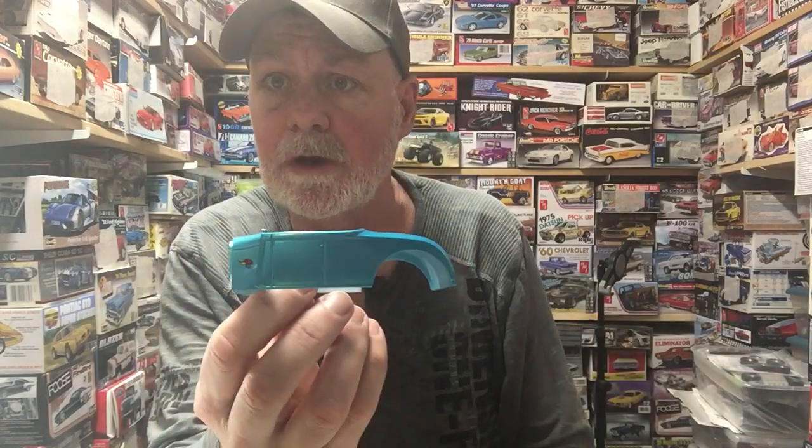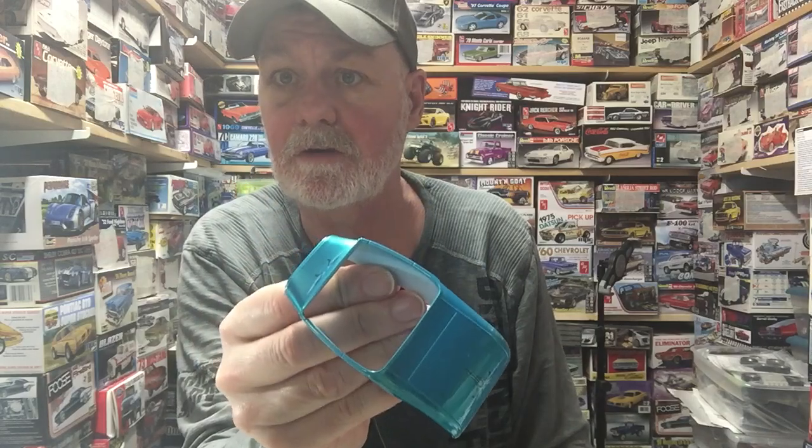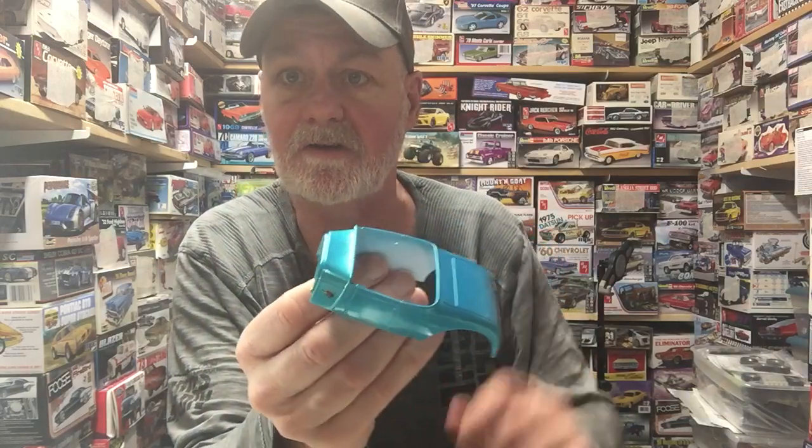I got some paint and some clear coat on the 29. It's a candy teal over white pearl. So a few flourishes on there and a thunder chicken — clear coated. Turned out pretty good.